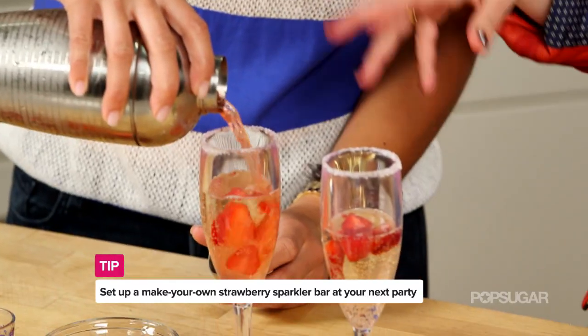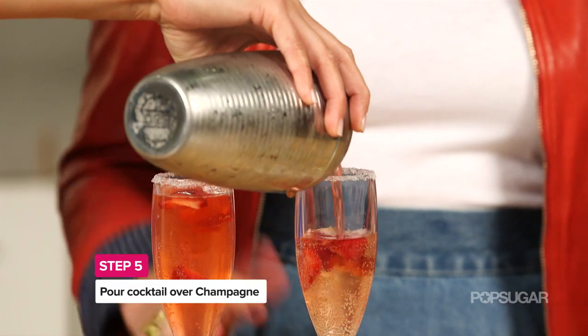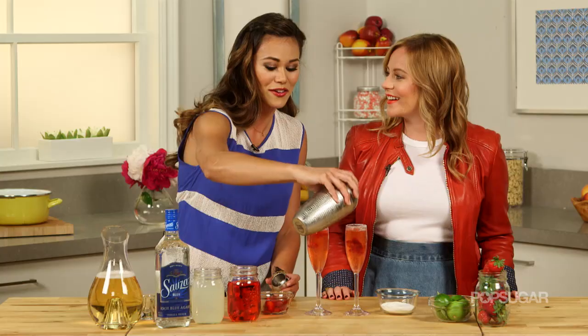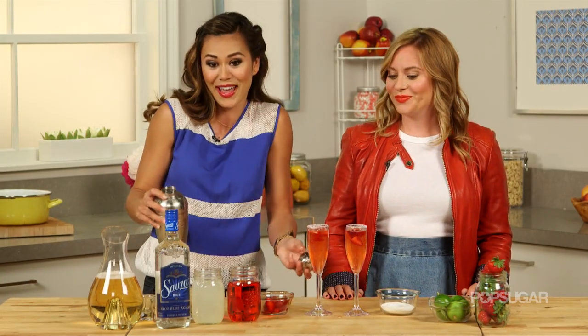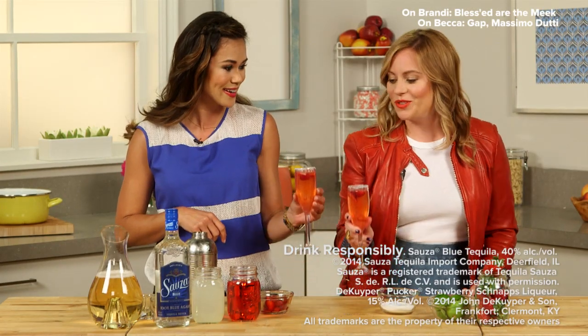Your guests can be creative, do their own thing. I mean, this is America — you should have the freedom to make your cocktail however you want. And I think a party is always great when you make your guests work a little bit for their cocktail. And this cocktail isn't just great for the 4th of July — it's really a wonderful cocktail for any celebration. Cheers!